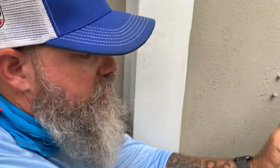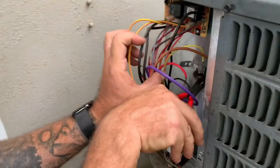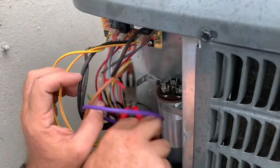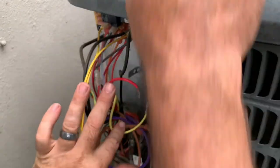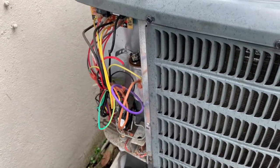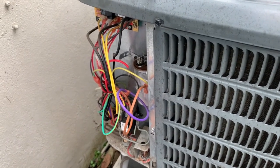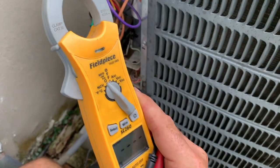We're going to test the capacitor because that's probably the most likely cause, and the cause I'm hoping it is. You have to take all the wires off — I've tried it with just taking some of the wires off on these capacitors, but it will give you false readings. So you have to take all the wires off. Change the meter to MFD.